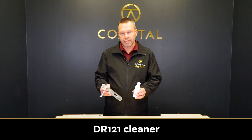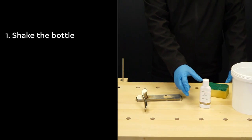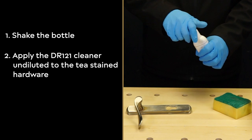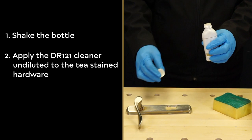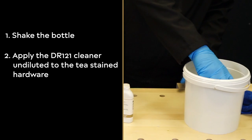We're going to use our DR121 cleaner to clean the handle and remove the T-staining. Firstly, shake the bottle, then apply the undiluted DR121 cleaner to the T-stained hardware using a slightly damp clean cloth or sponge.